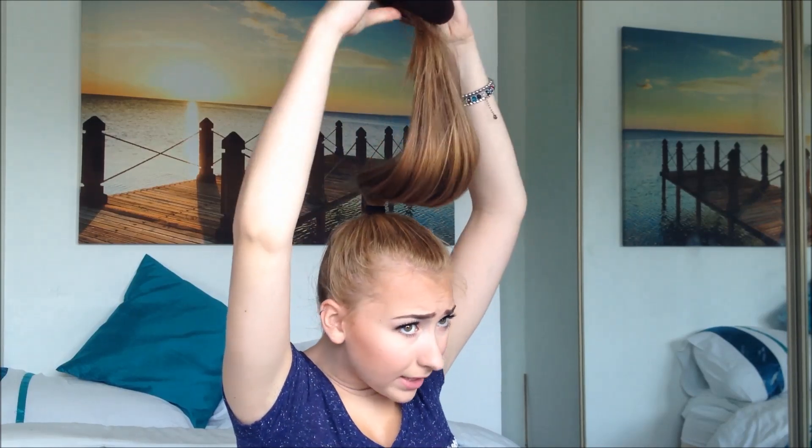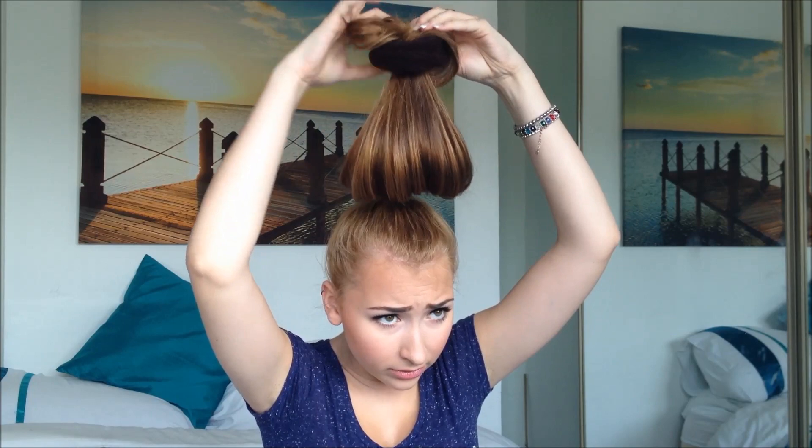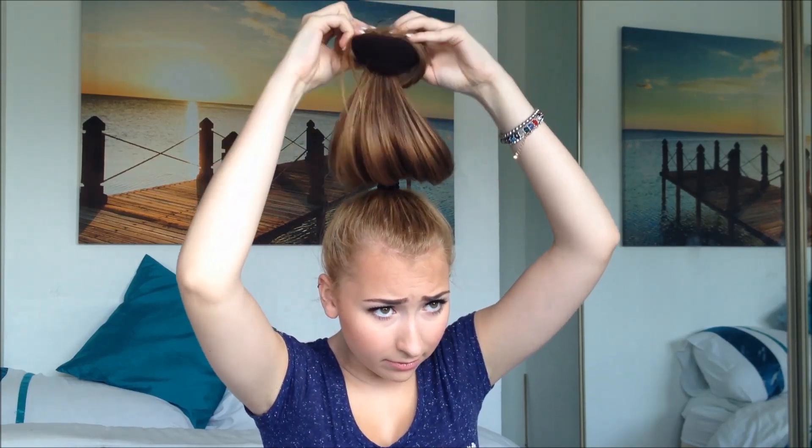I'm going to get the donut, pull it through my hair, take it to the top, tuck that little bit in, and then simply twist down — trying to keep everything tucked in as I go.